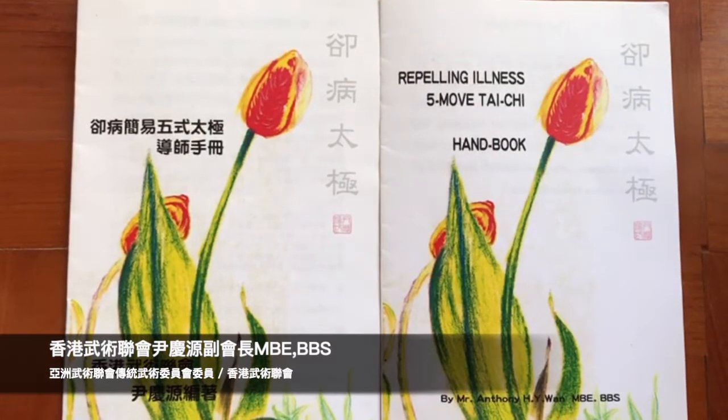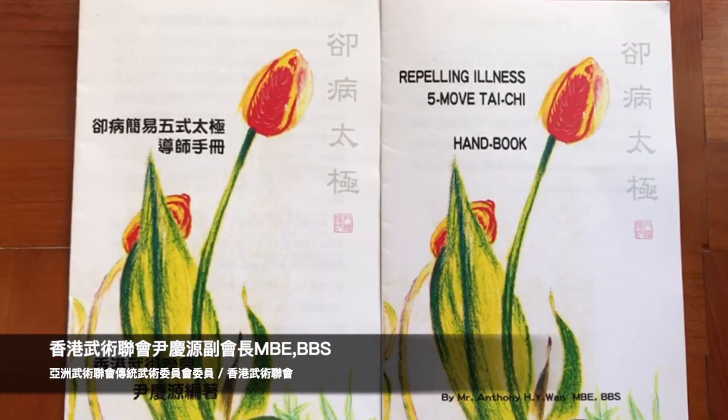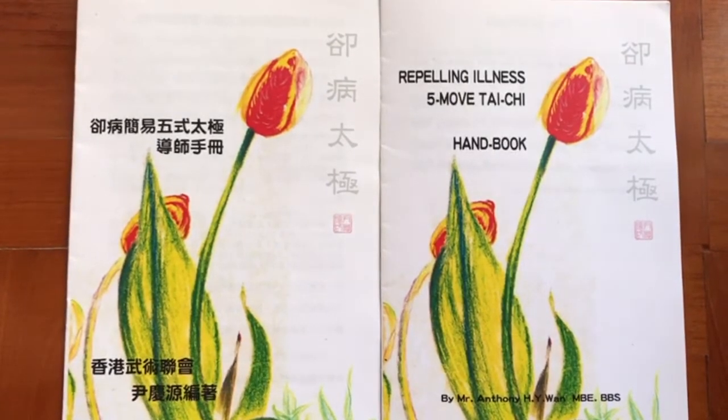This is the 2020 World Wushu Kung Fu Day — a great success!